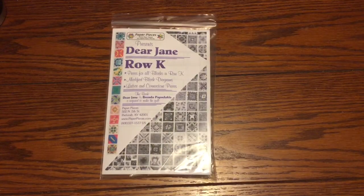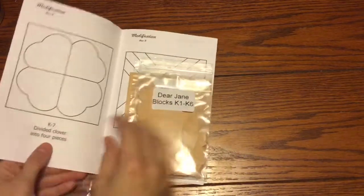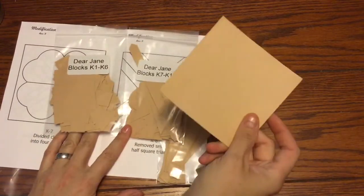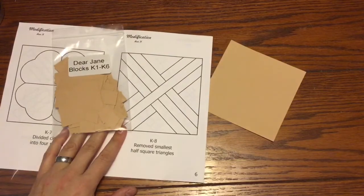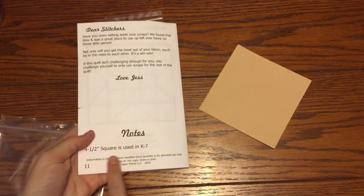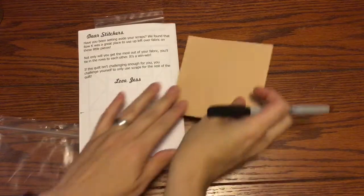This is the bag sort video for the Row K first bag. We're going to crack open our Row K bag. Inside we have the booklet with any adjustments that need to be made, the K1 through 6 bag, K7 through 13, and there seems to be one four-and-a-half inch square. I'm going to set the lattice and cornerstones aside and focus on this. The four-and-a-half inch square is used in K7, so I'm going to mark that and put it aside with the K7 to 13 bag.